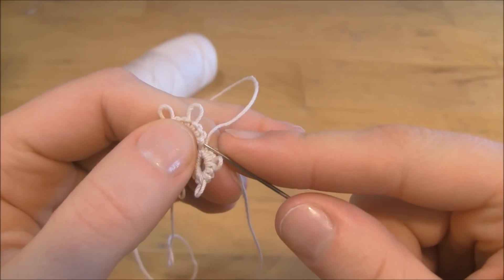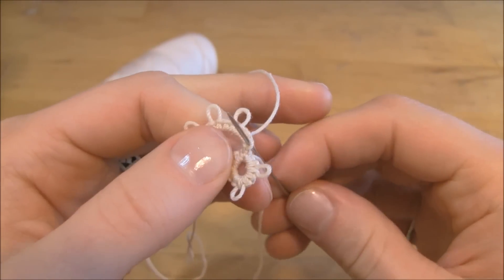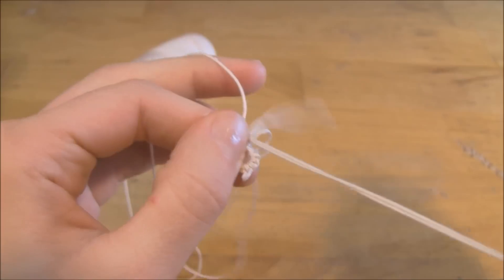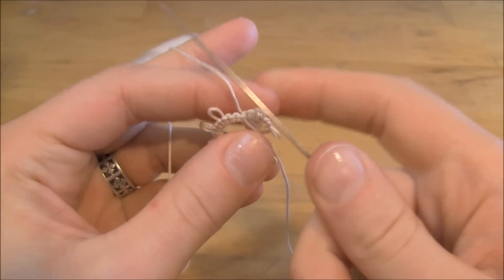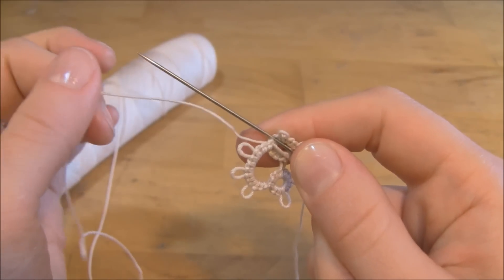When you find that stitch, you're going to put your needle right through it, right like that, and pull the needle up through, pulling the thread tight. And once you've done that, you're ready to go ahead and start your next chain as you normally would, following your directions.